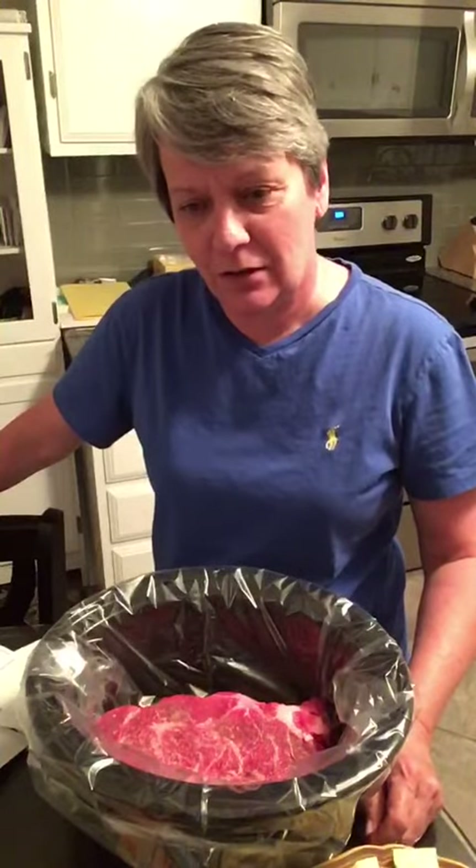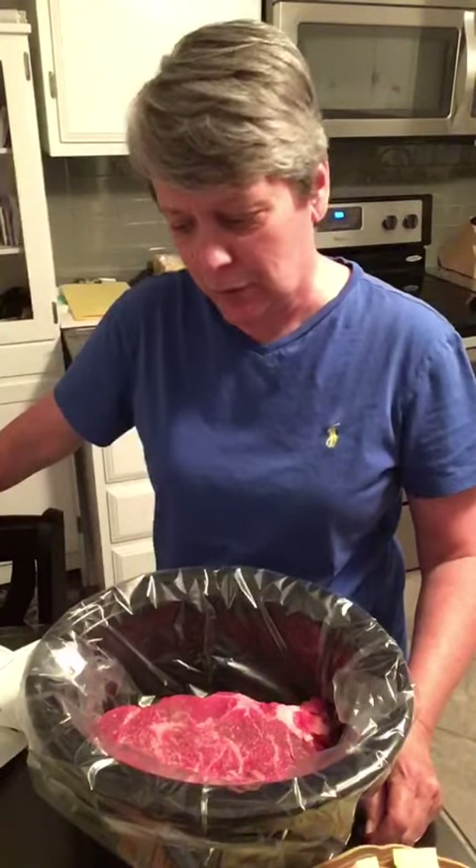All right, due to the overwhelming popularity of my first video — thank you Kathy — I will do another one. Tonight I'm going to make Kirk's absolute favorite meal: crock pot Mississippi pot roast. This is really easy.